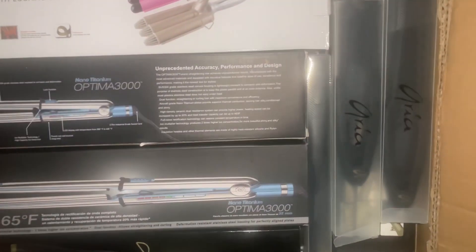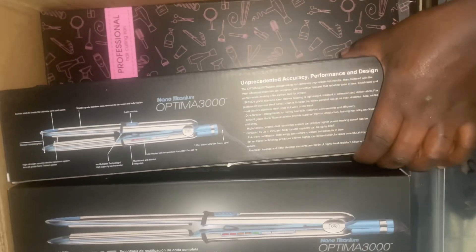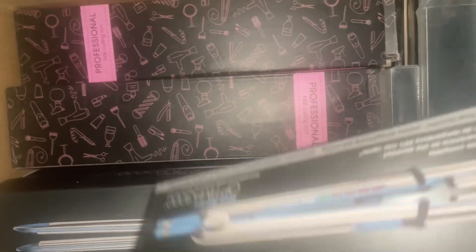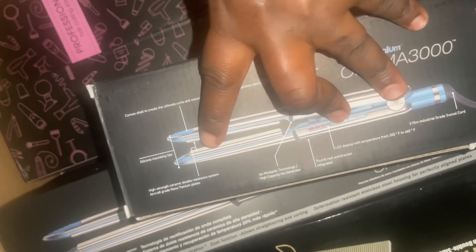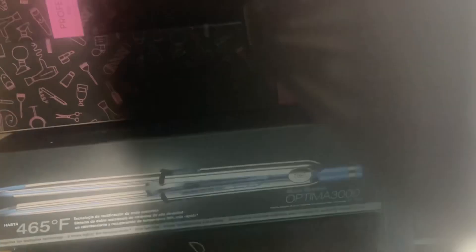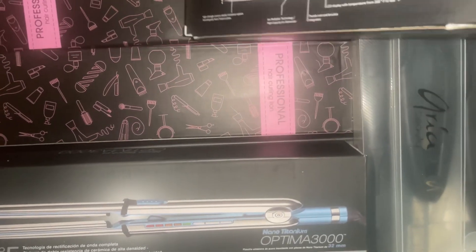Here we go, we have our items here ready. Look at the 465 — it's really hot and the good thing about this one is you can use both sides. You can use it even to curl your wigs because it's very very hot. Let me show you — let's open it.